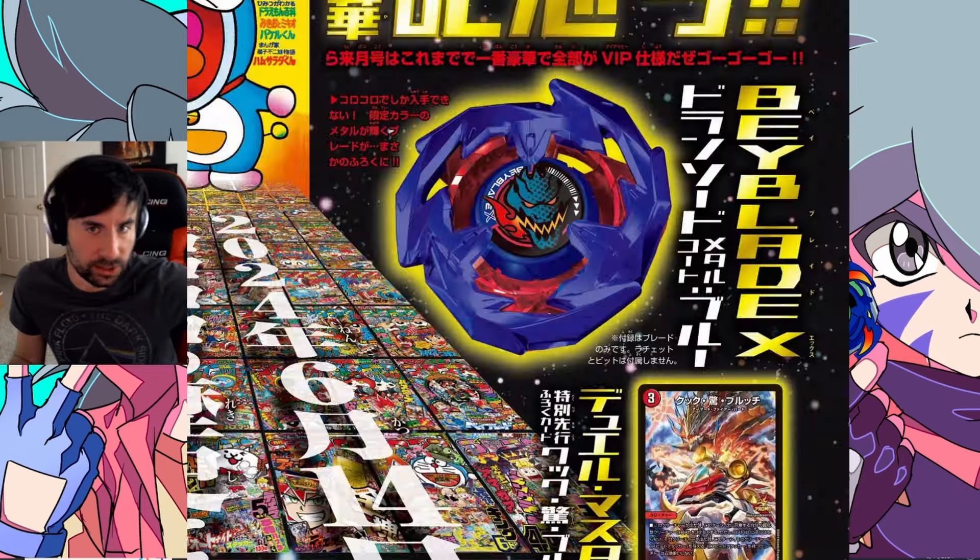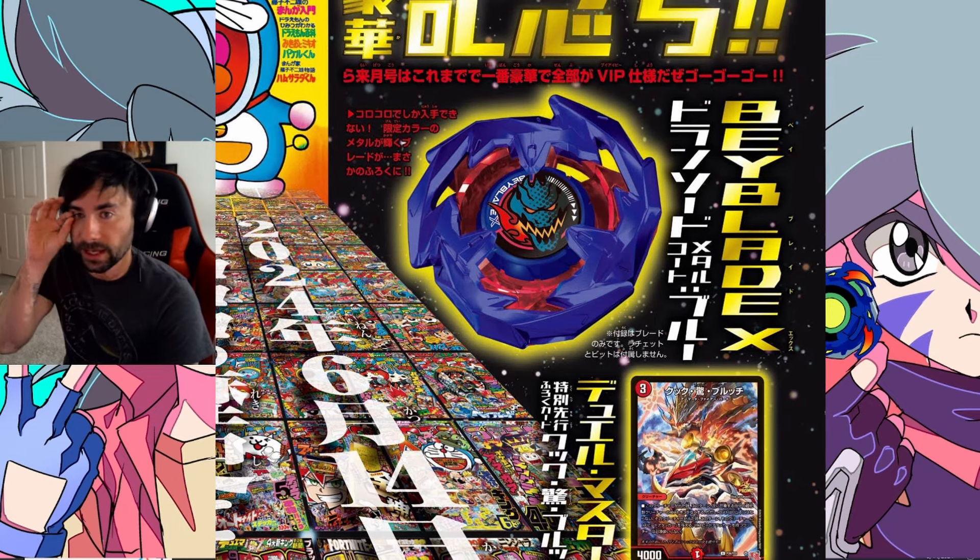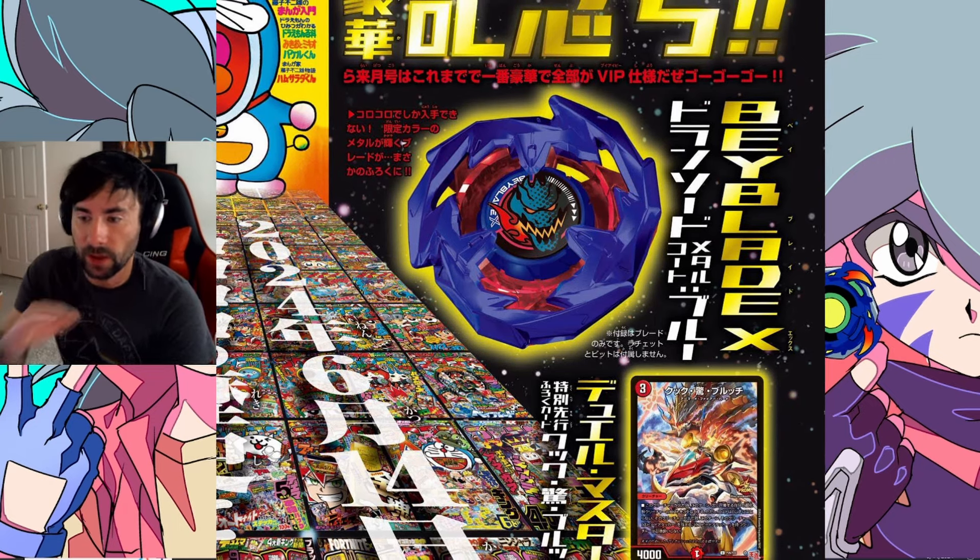Next month's CoroCoro — technically the July issue releasing in June — is going to come with another blade pack-in. Similar to Phoenix Feather, except this time we're getting a Drawn Sword in the aesthetic of Cobalt Drake: painted blue with a cool clear red inlay. It's a CoroCoro exclusive, so the only way to get it is to order the physical magazine via Amazon Japan, eBay, or wherever you can find a copy.